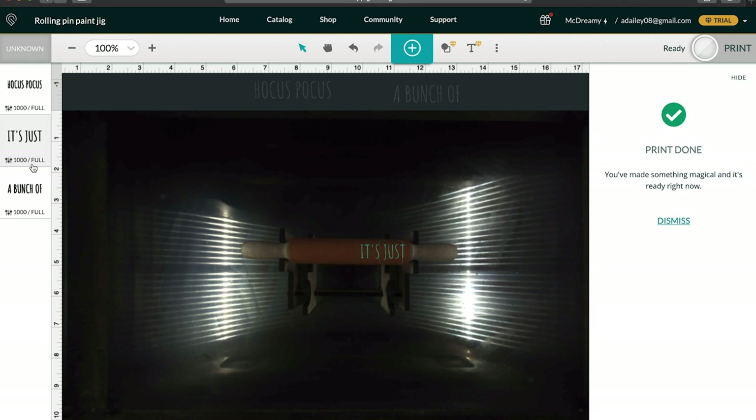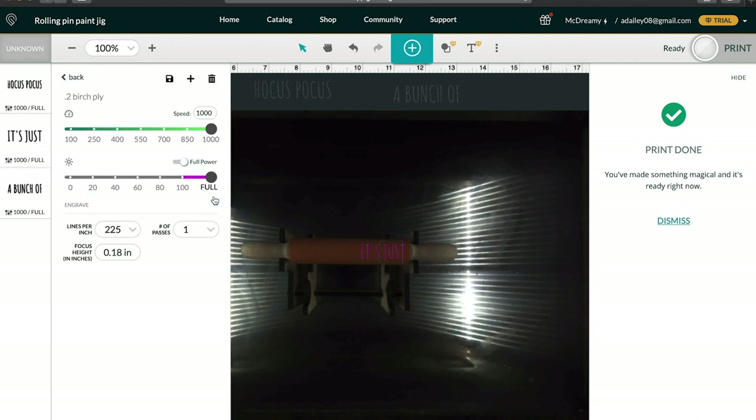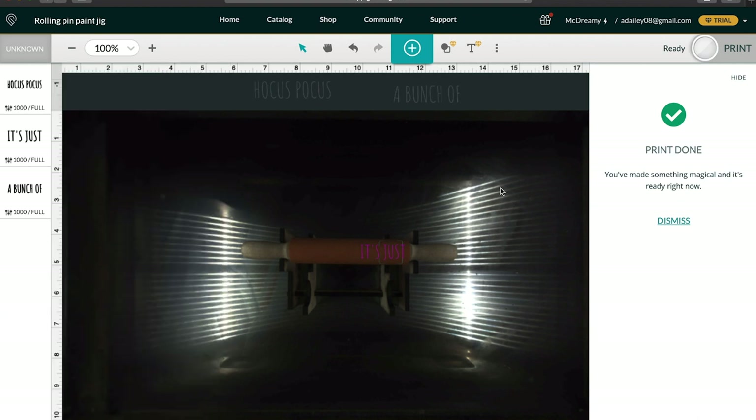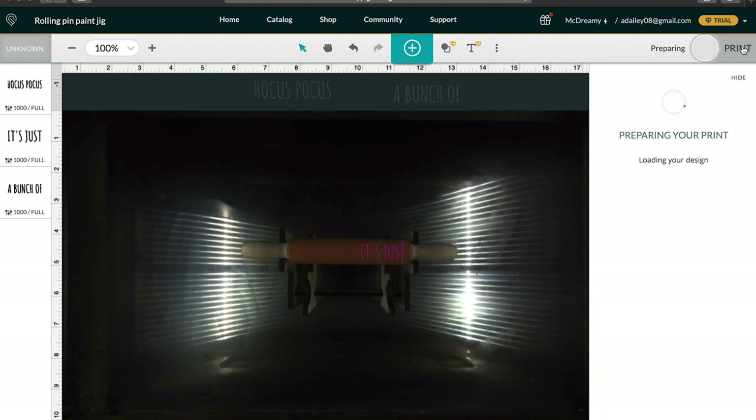Our settings for this are at 1000 speed and full power. The other parameters are 225 lines per inch. At this focus height that doesn't really matter much — one pass, speed, power, there we go. So our stuff is set, it's focused, it's ready to go — we're going to hit print. Here we go.